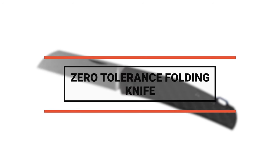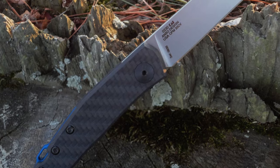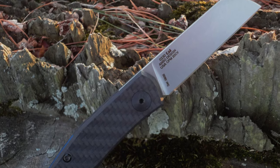Number 5: Zero Tolerance folding knife. This is a stylish slip joint pocket knife designed by Jens Anso, the Danish designer known for his custom models Haddock and Monte Carlo. This Zero Tolerance folding knife looks a lot like those pocket knives.